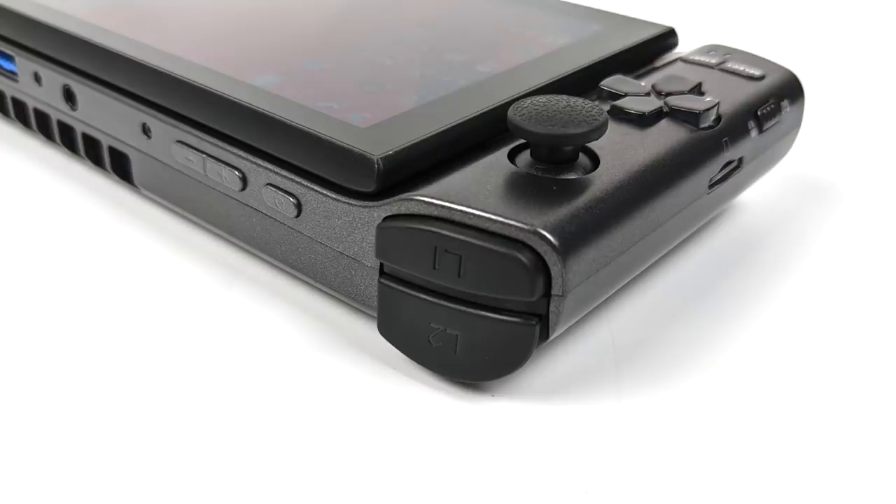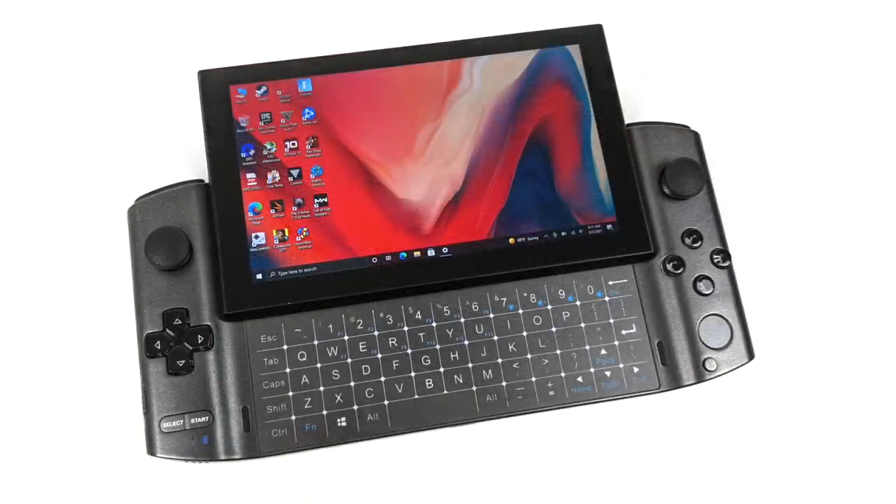That analog trigger functionality is something I personally really love about this device. But there is something I'm really not a big fan of, and that's the built-in backlit touch keyboard. When you slide that 5.5 inch screen up it does reveal a keyboard — it comes in handy, but I always miss keystrokes because they're so small. In a pinch I have used it to browse the web and sign into accounts, but I find myself connecting an external wireless keyboard when I get frustrated with it.